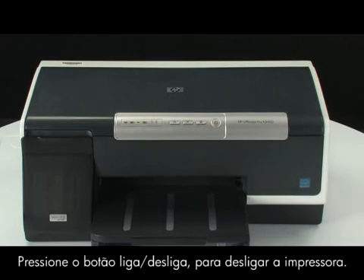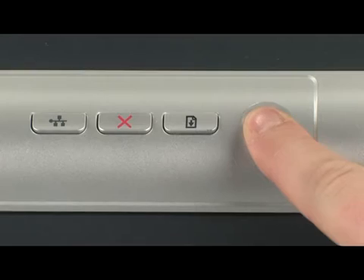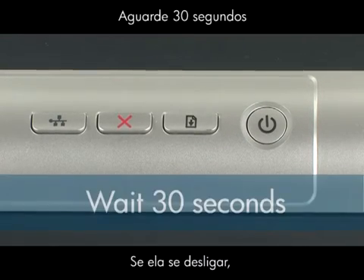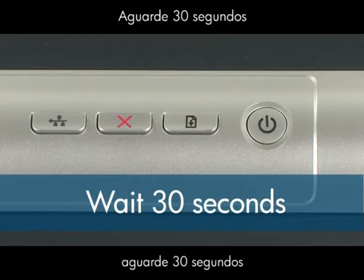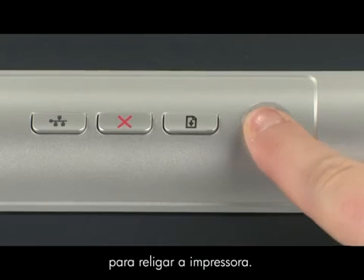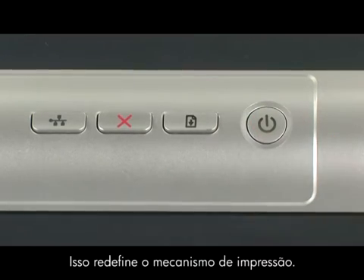Press the power button to turn the printer off. If the printer doesn't turn off, it may have a paper jam, which we'll talk about shortly. If it turns off, wait 30 seconds, and then press the power button to turn the printer back on. This resets the print mechanism.